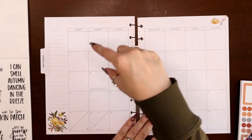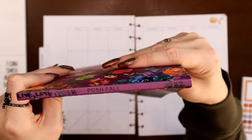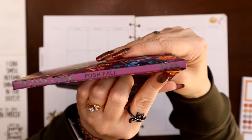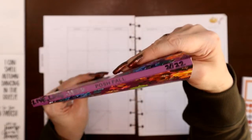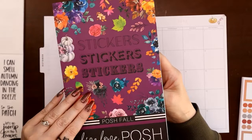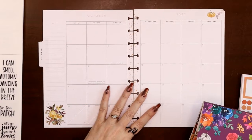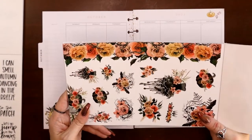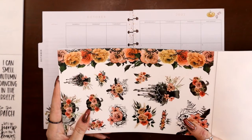I thought it would be good to grab that one because it's long and thin and can go across the empty days at the top. Secondly, I grabbed the Posh Fall sticker book — I wrote 2022 on it so years from now I can remember which year I got it. I went through it looking for stickers with some orange and burgundy-purple feel. I also noticed some stickers that reminded me of a book series by Laurell K. Hamilton — there's a room with giant roses with thorns across the ceiling, and since the thorns look similar I want to put one across the top of these empty boxes.